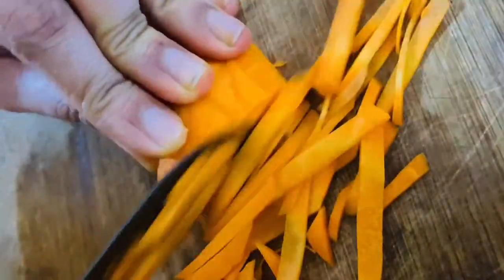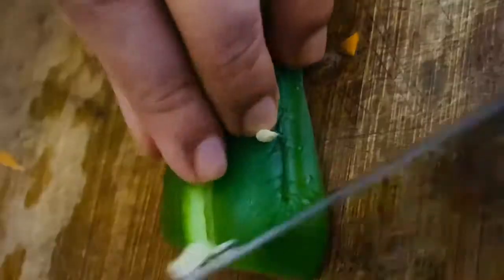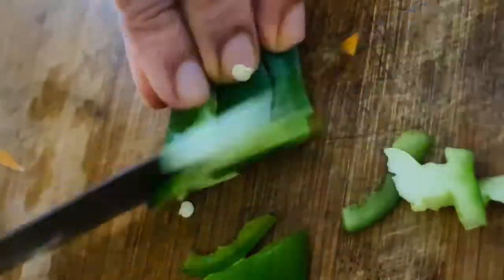We have our vegetables: carrot, capsicum, and beans. There are 3 vegetables.